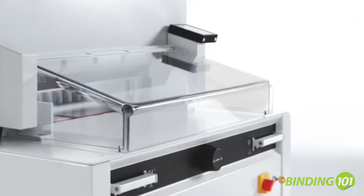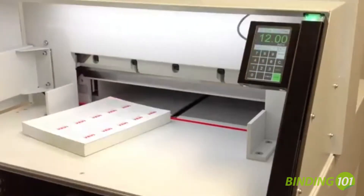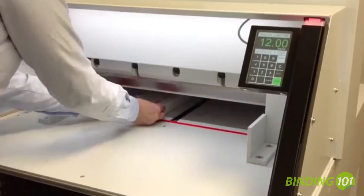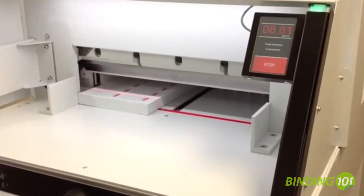Features a hinged transparent safety guard on the front table. Equipped with an easy-to-use touchpad, 99 programs with 99 steps in each can be stored in memory. The touchpad is also pre-programmable for standard paper sizes and has a memory key for repeat cuts.